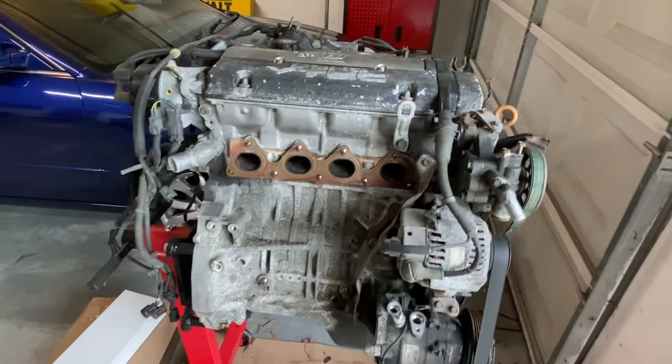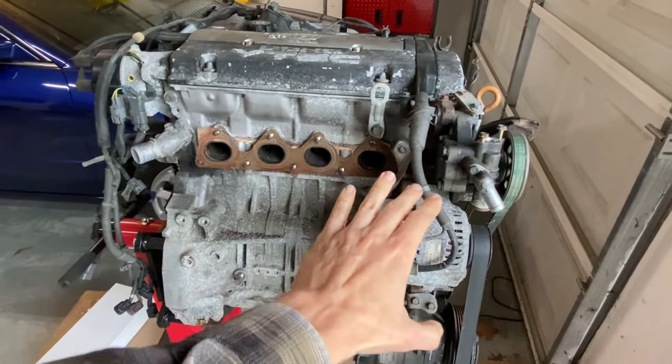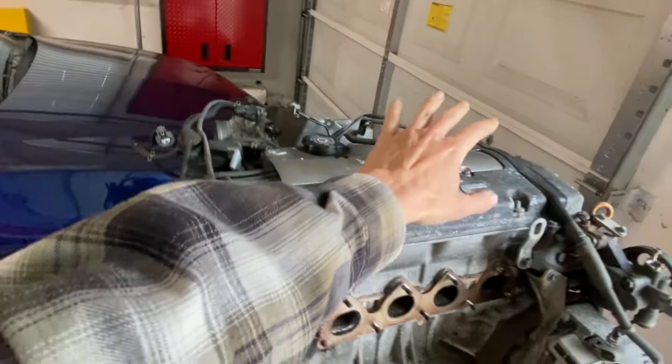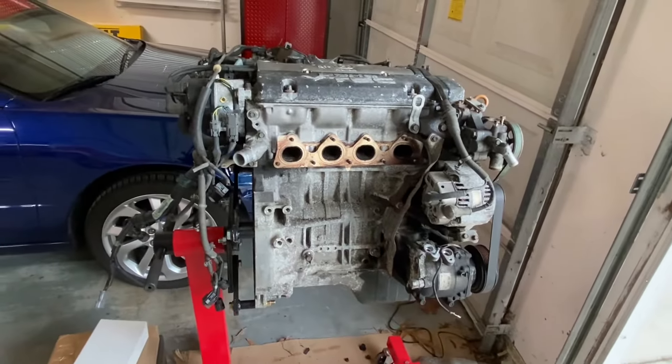Today we're going to take the engine wiring harness off the H22 project. We'll start here from the front, take these wires off, and then work our way back. Hopefully we'll be able to take this harness off with ease.